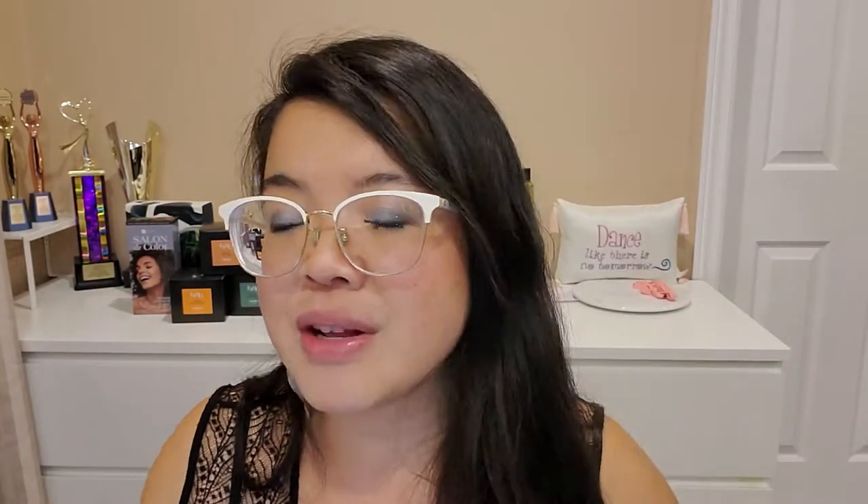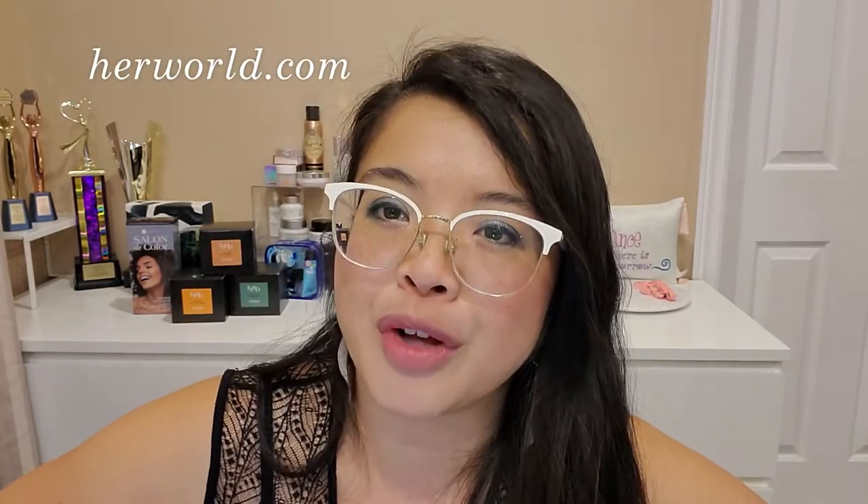This is also great for those looking for lip products that nourish and take care of your lips. I was curious what a lip cream actually is — I checked out HerWorld.com, which covers different lip product types like matte lipsticks, stains, and balms. I think it might just be a fancy name for lipstick, but maybe the texture is a little different — maybe halfway between a lipstick and a lip balm. We're going to find out!